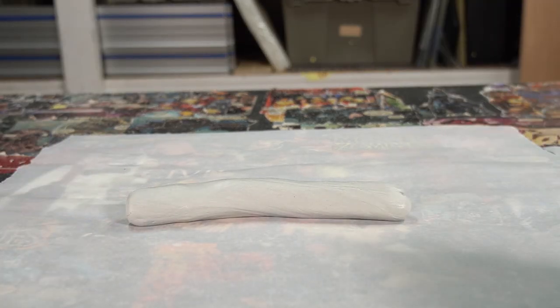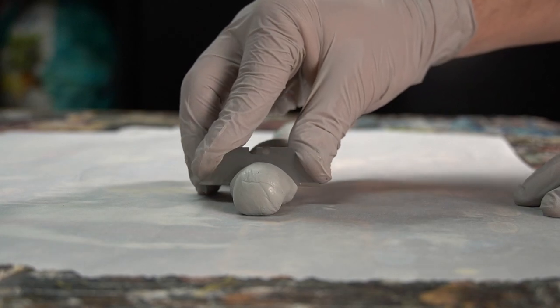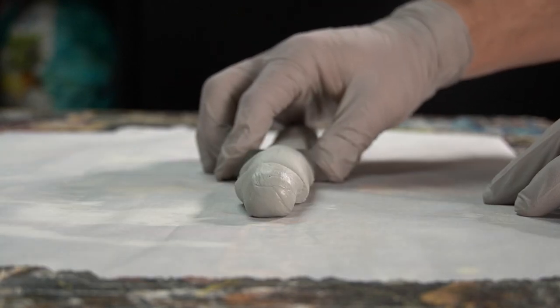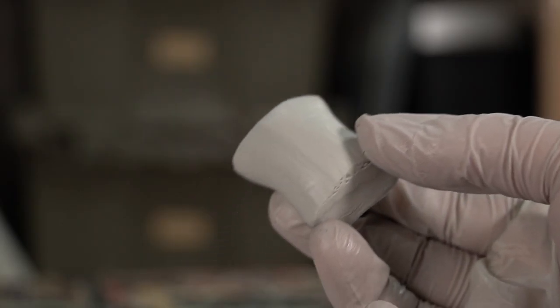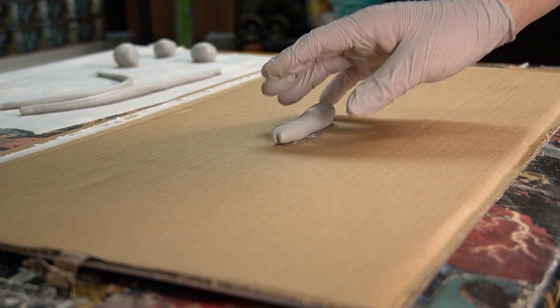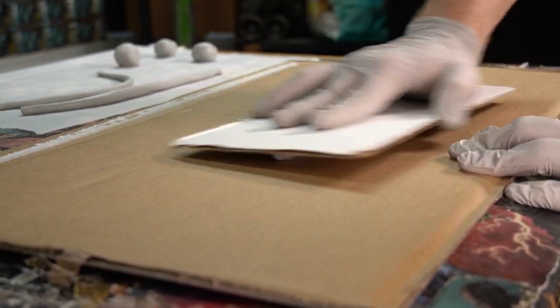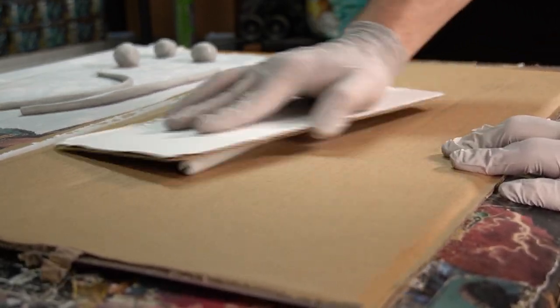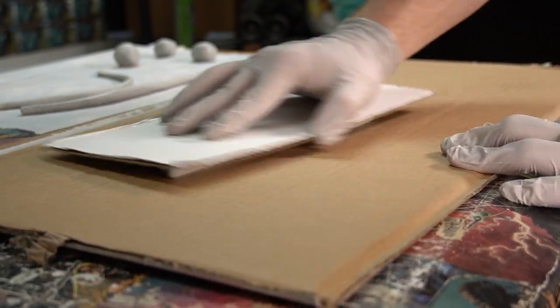I keep mixing the clay until a uniform color is achieved. Once the clay is mixed, I set it on some parchment paper and cut it into equal sized pieces. At this point they look more like Tostitos pizza rolls than they do tentacles. To turn this forbidden snack into something that looks more like tentacles, I start by rolling it out between two pieces of cardboard. Using the cardboard gives me a way more consistent thickness than if I were to roll it out by hand.